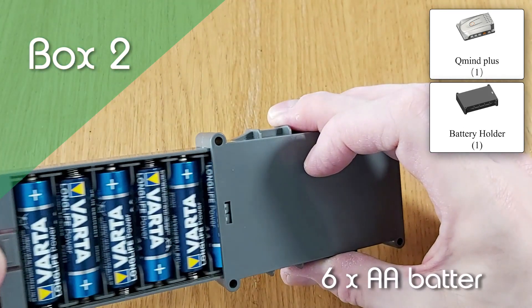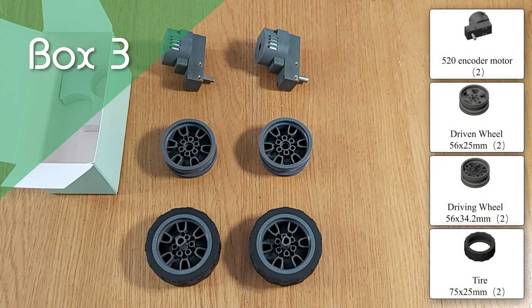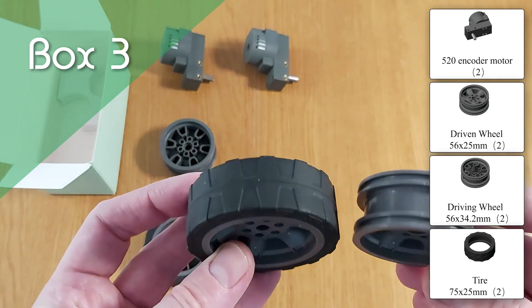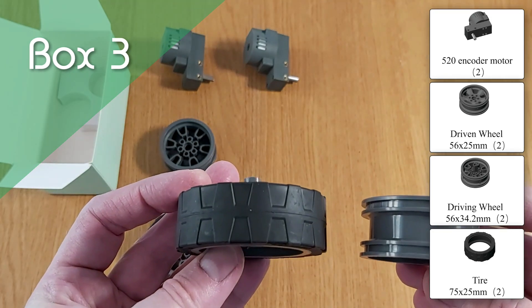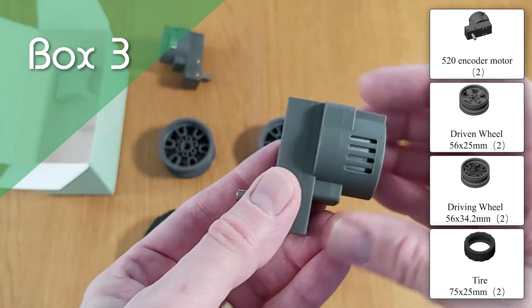There's also the battery holder that takes 6 AA batteries. Box 3 contains the wheels, motors, and tyres. Coopers can be built as a wheeled robot, like the Dozer, or can use tracks to get around, like Lil Guardian. Either way, the powerful motors are up to the job.